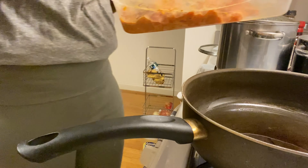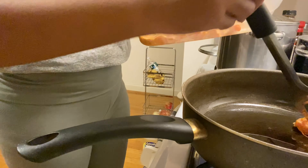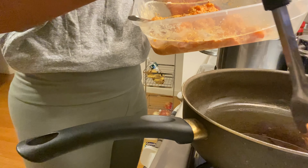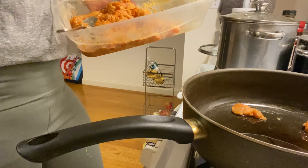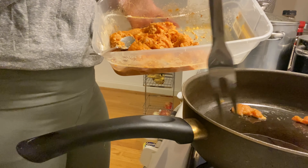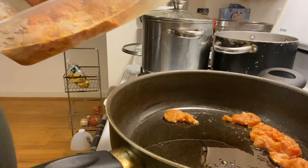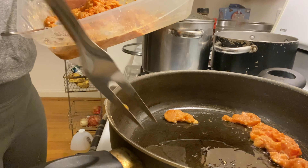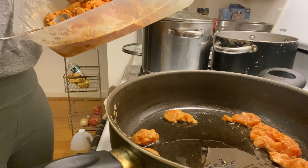I'm trying to pre-order the cookbook whenever she releases the pre-order dates because the food is incredible. This is sesame oil, by the way. I figured I'd go all the way out — I don't have any olive oil, so I figured that would be the best alternative. We're not really cooking them all the way because I have to add more stuff. I want to insert a clip of how it looks when I made it last time.